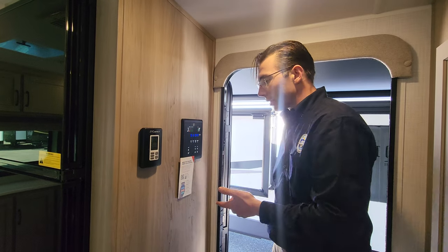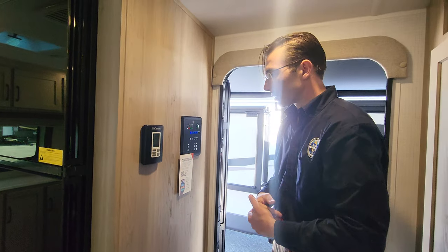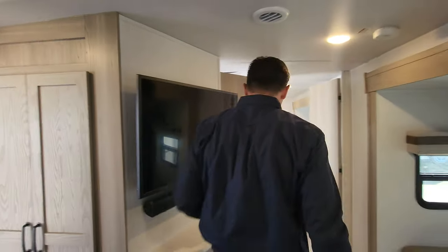One Control also lets you monitor everything from an app on your phone, so there's a smart connectivity aspect to it as well — your awning, slides, water pump, hot water heater, all those things.